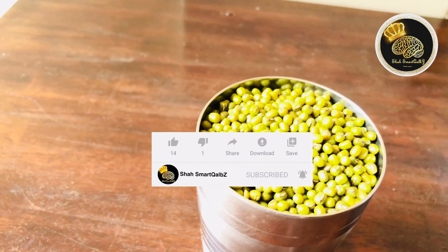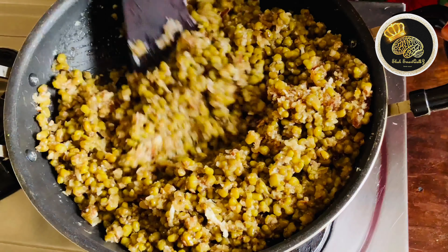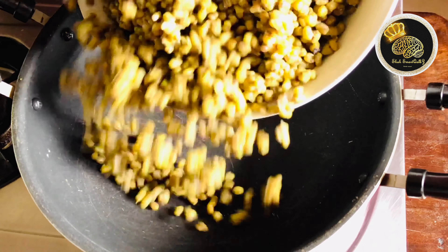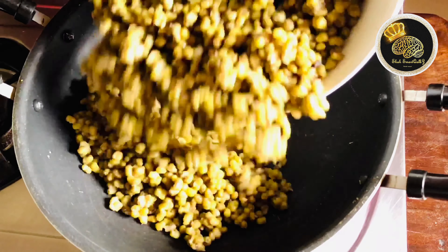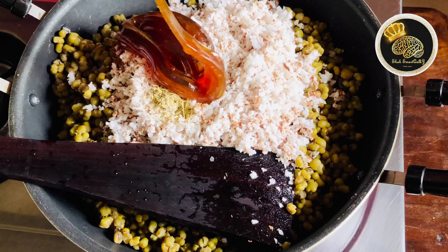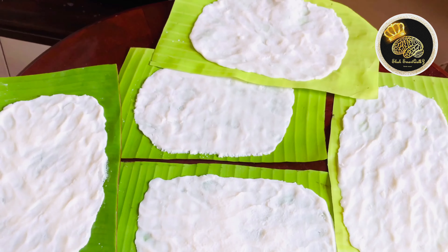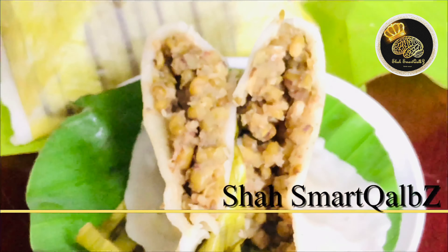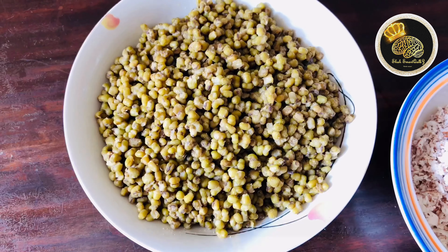Now we'll see a good promo. We use 1 cup of ingredients.